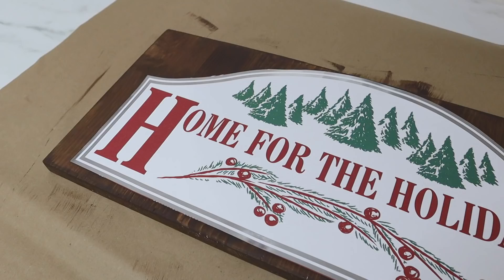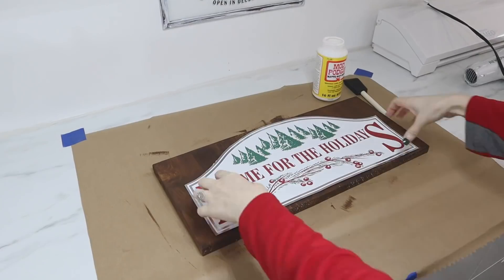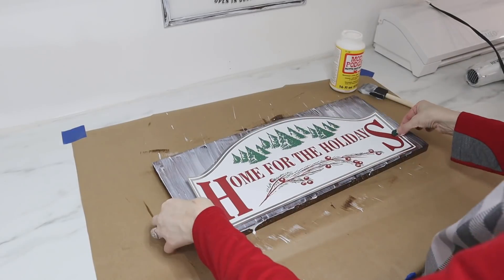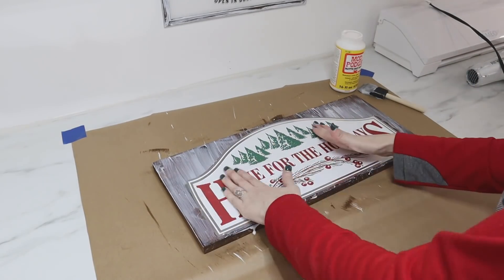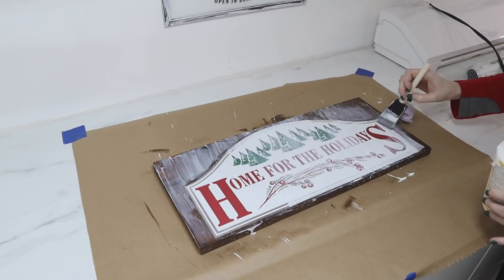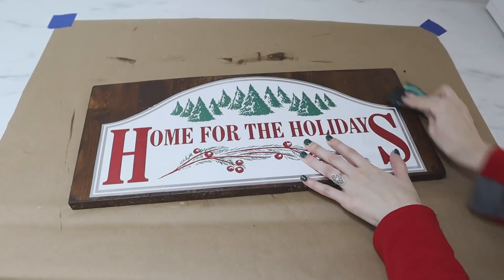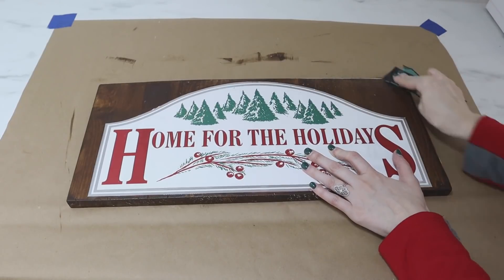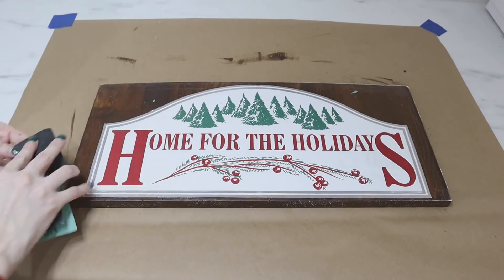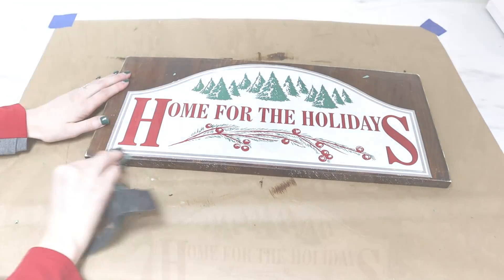Make sure your paint is completely dry before moving on to the next step, which is mod podging your design onto the front of the wood. I'm using a matte mod podge with a foam paintbrush to generously apply a thin but even coat before placing the design on the front — get out all the air bubbles and run a towel over the top. Then apply more mod podge right on top, working quickly but with smooth strokes so your mod podge doesn't dry and create a cloudy effect. Once dry, rough up the edges with sandpaper for a more rustic look.